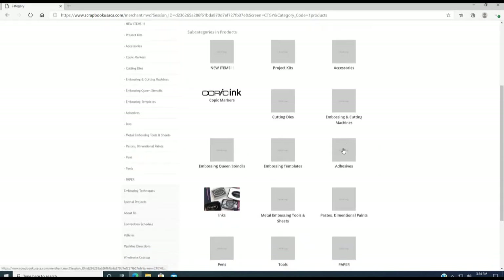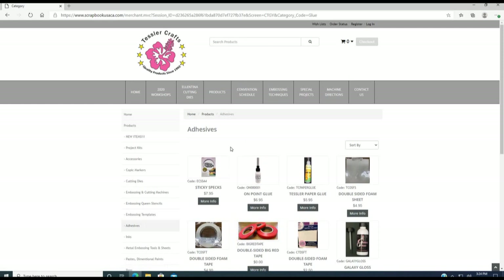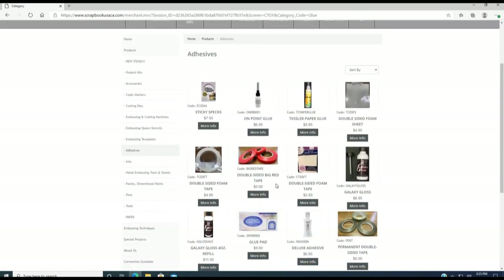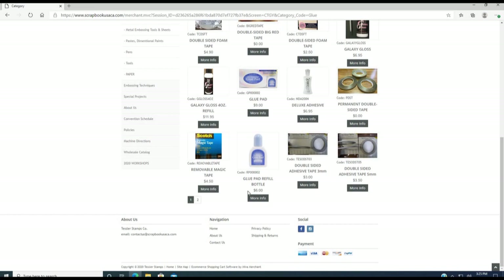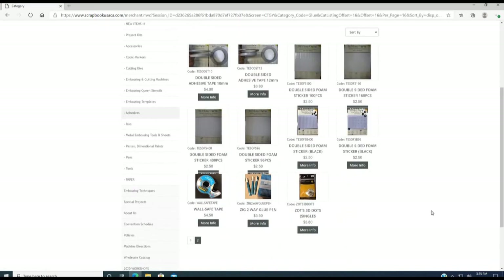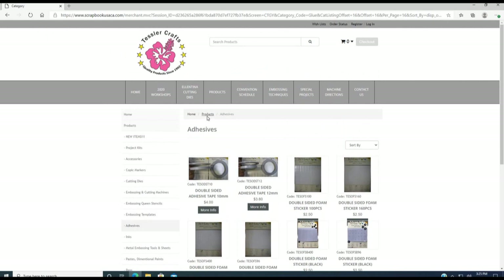Under the adhesive section you will find the Sticky Specs right here. We also have other specialty adhesives: the red tape, the brown tape, Galaxy Glass double-sided tape, and double-sided bone tape.